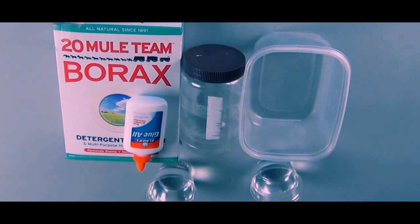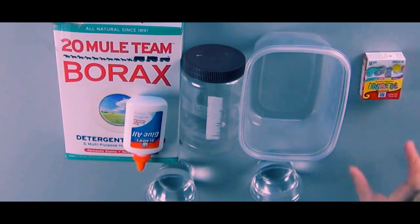You'll need a container of white glue. Make sure the glue is the non-washable kind, because the washable kind is not going to work. And you'll need some food coloring — did you know they make neon food coloring now? Pretty cool.